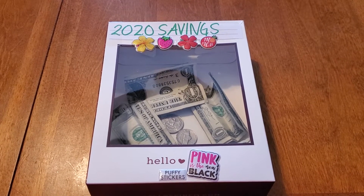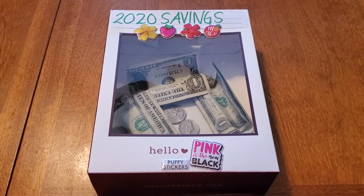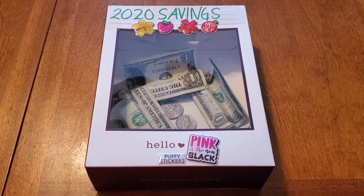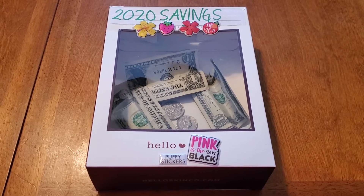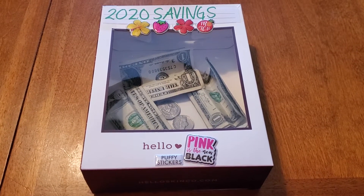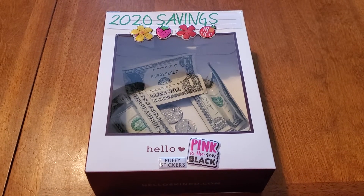Hi everyone, welcome back to Clipping for Coupons with Allie. I am starting two money-saving challenges for 2020 and I did not have a piggy bank or a special spot that I like to save money in. So I decided that I was going to turn one of my gift boxes from Christmas into a 2020 savings box.